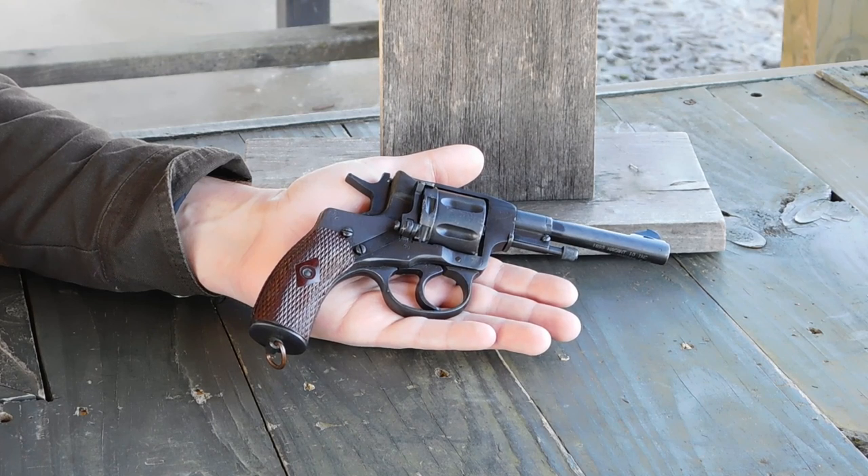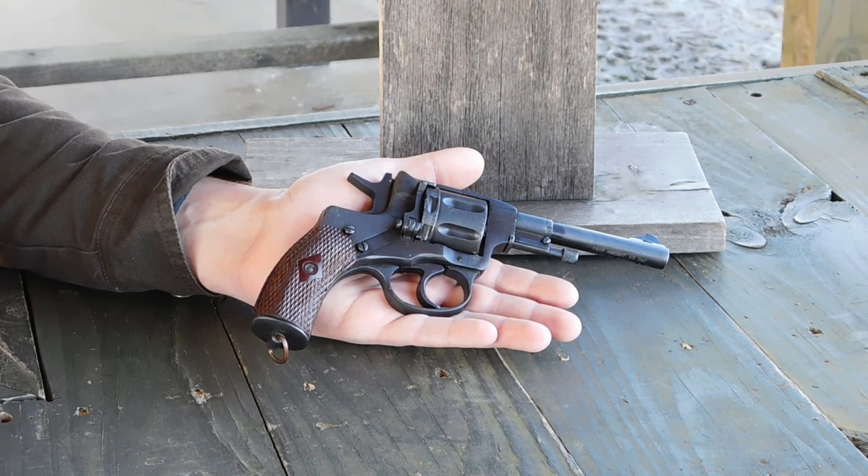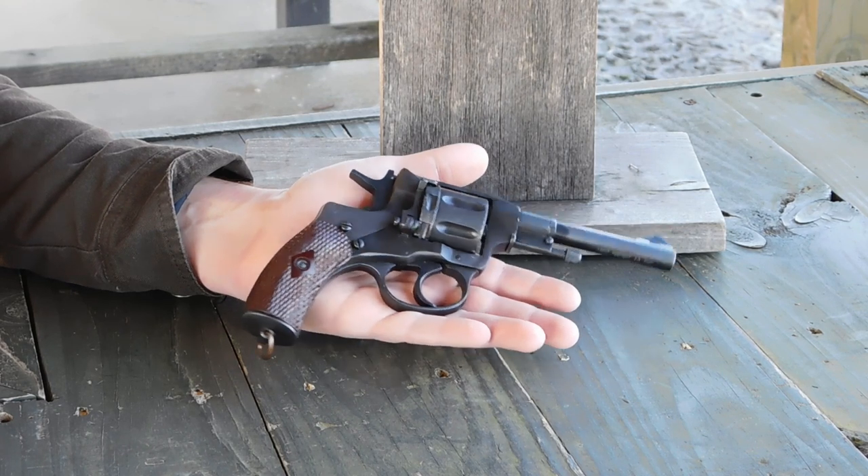This is the 1895 Nagant revolver. It is one of the last service handguns developed by Leon Nagant of Belgium, and this design was adopted by the Russian Empire in 1895. At the cusp of swing-out cylinder revolvers, this is a very conservative design.